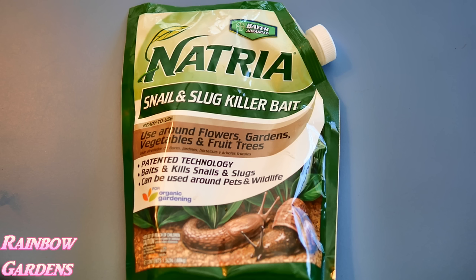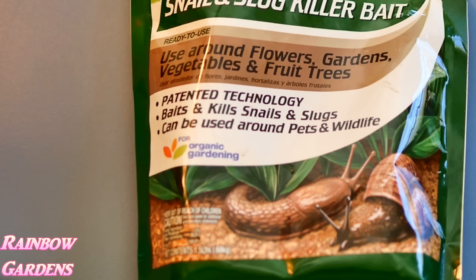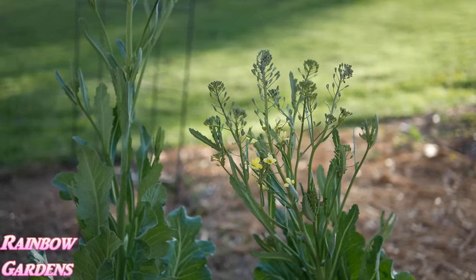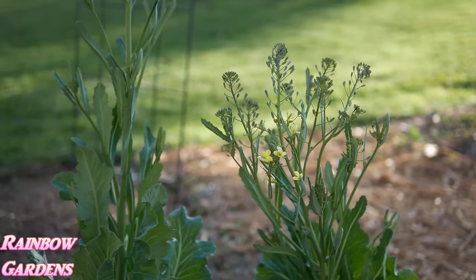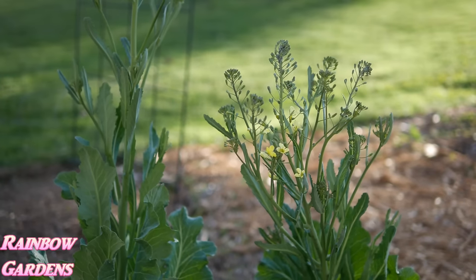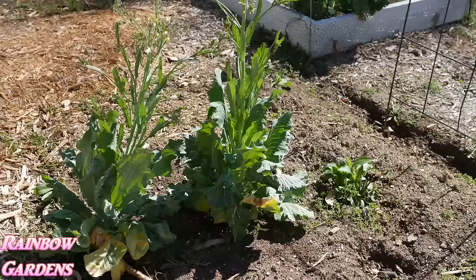I've also tried copper, and that works if it's sunny outside, but slugs don't move around in the sun and copper heats up so they avoid it. At any rate, slug bait is what works for me. I also want to show you what has survived the snow over winter — I left a few things in the garden to see how they'd do. Right here are Georgia collards, an open-pollinated variety, and I'm letting these go to seed to save it.